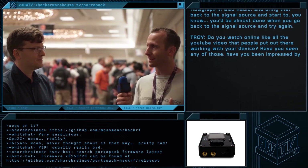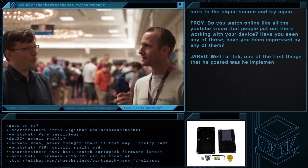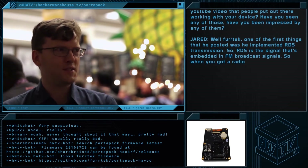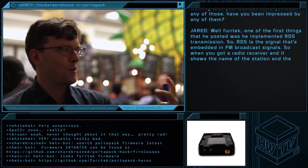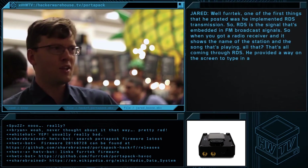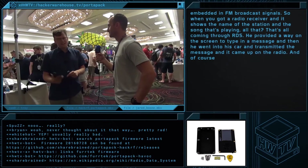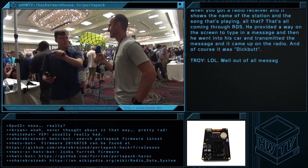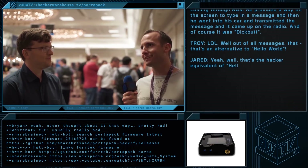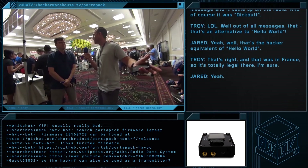Do you watch the YouTube videos that people put out there working with your device? Yep. Furtek — one of the first things he posted was he implemented RDS transmission. RDS is a signal that's embedded in FM broadcast signals. When you've got a radio receiver and it shows the name of the station and the song that's playing, that's all coming through RDS. He provided a way on the screen to type in a message, and then he went into his car and transmitted the message and it came up on the radio. And of course, it was 'dick butt.' Well, out of all messages — that's the hacker equivalent of Hello World. And that was in France, so it's totally legal there.